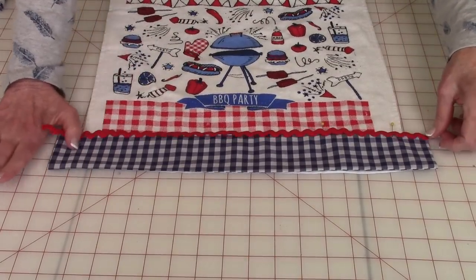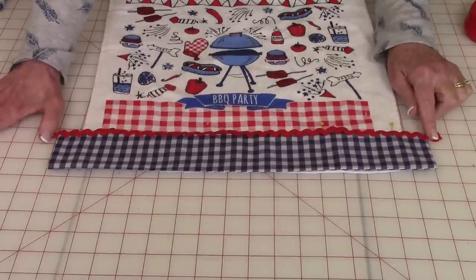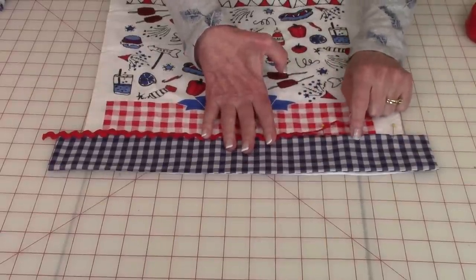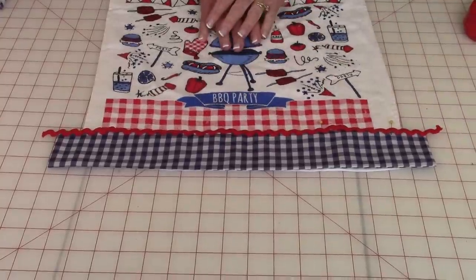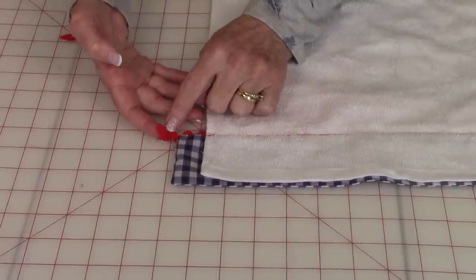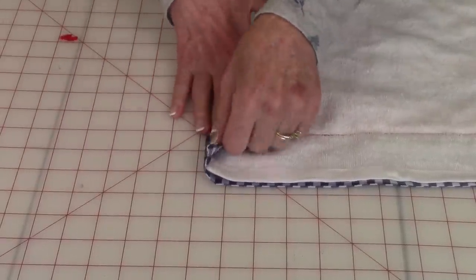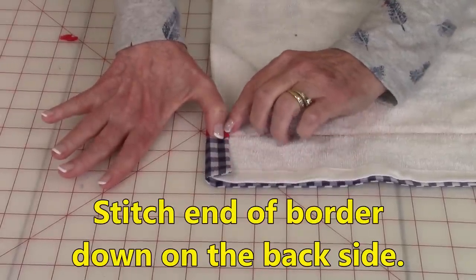Take your rick rack — I like to cut it a little bit longer at each end. Then stitch the rick rack down so that it overlaps the decorative band and the towel itself, stitching right down the center of the rick rack. Turn it over onto the back, take the end of the rick rack and fold it around the edge, then fold the border fabric over onto the back and stitch it down right along there.